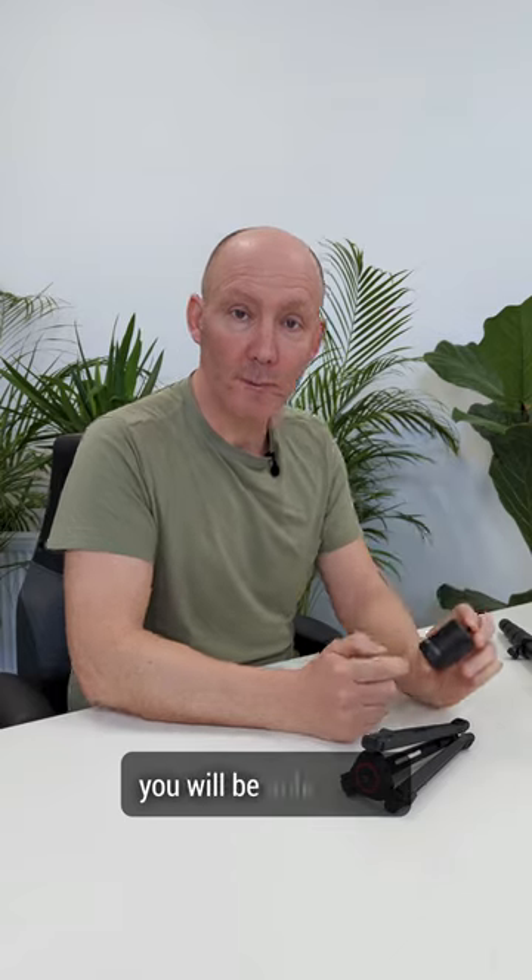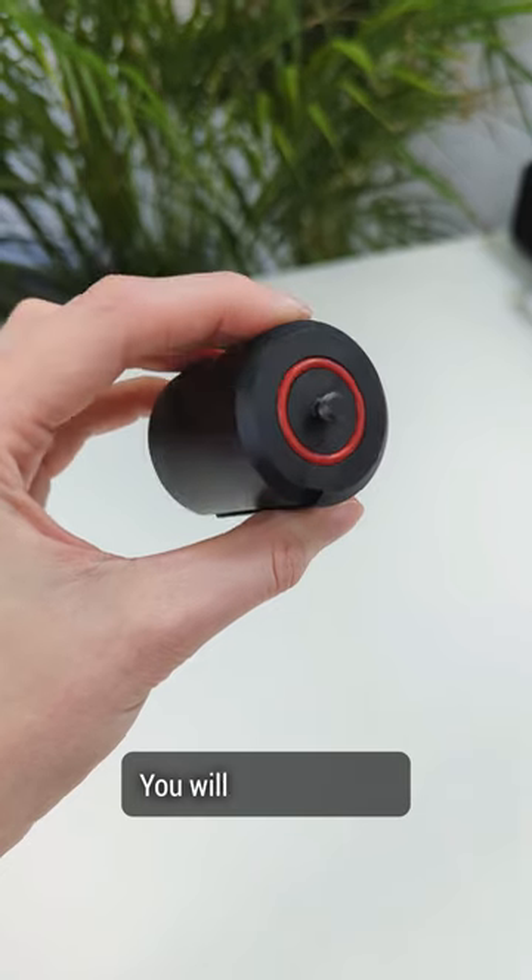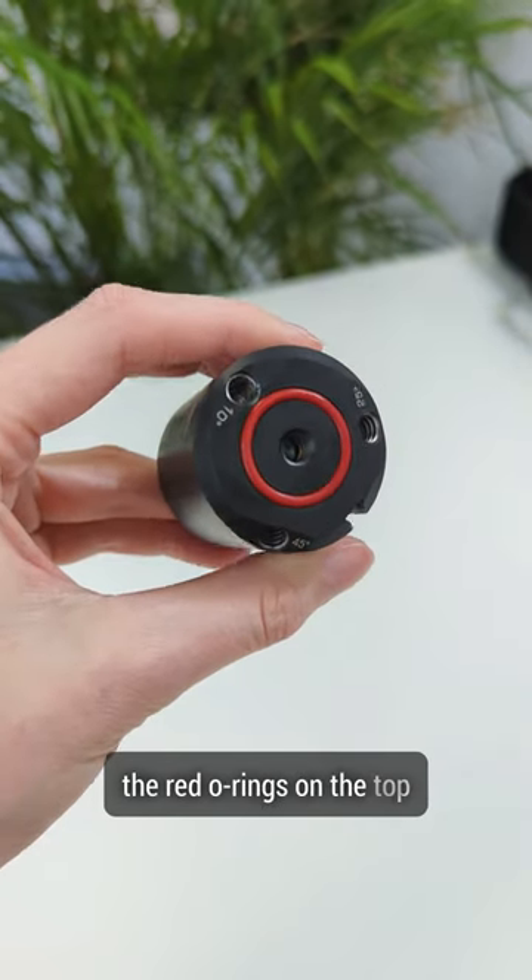Let's move on to the counterweight. For the Counterweight Pro, you will be able to find the detailed Bushman Pyramid logo on it, which is quite obvious. You will also be able to see the red O-rings on the top and bottom.